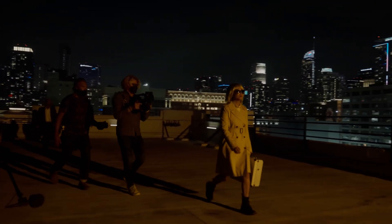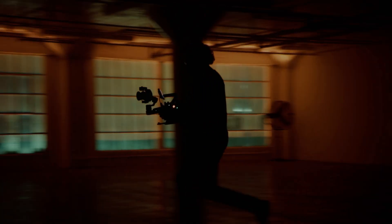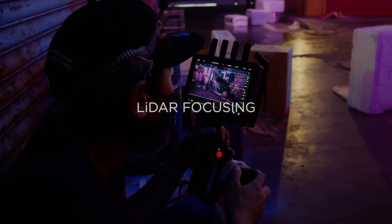DJI empowers creators with accessible and intuitive devices to capture and share the world exactly how they see it, said Paul Pan, DJI's senior product line manager. Ronin 4D draws on DJI's expertise in both aerial and ground-based cinematic innovations to enable the next generation of professional content creators to amaze and inspire.